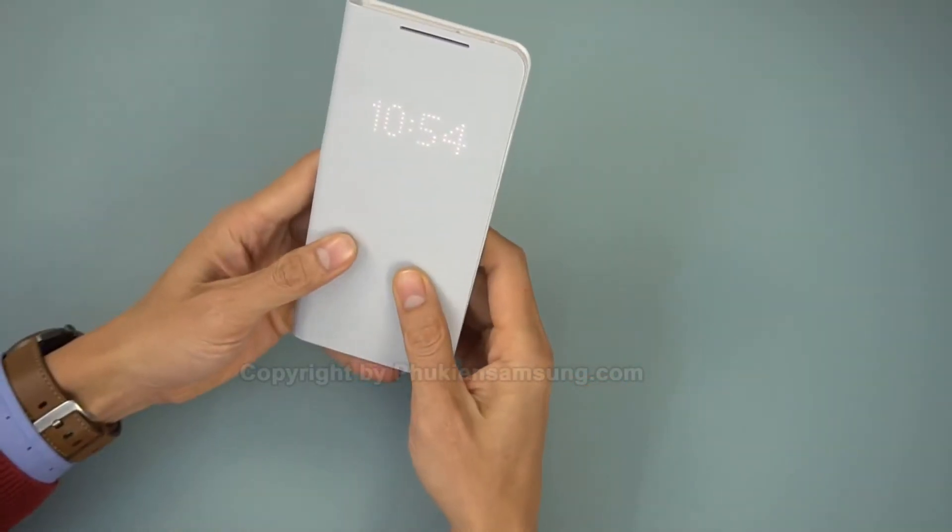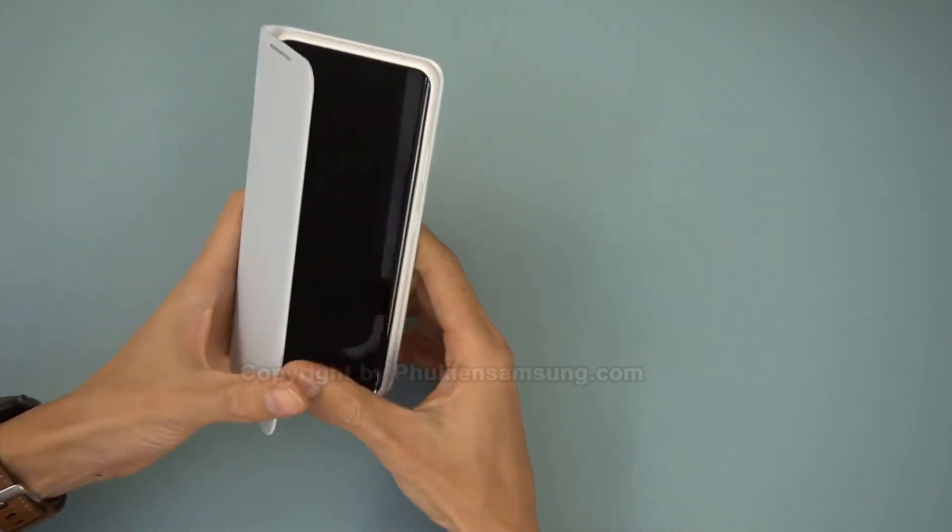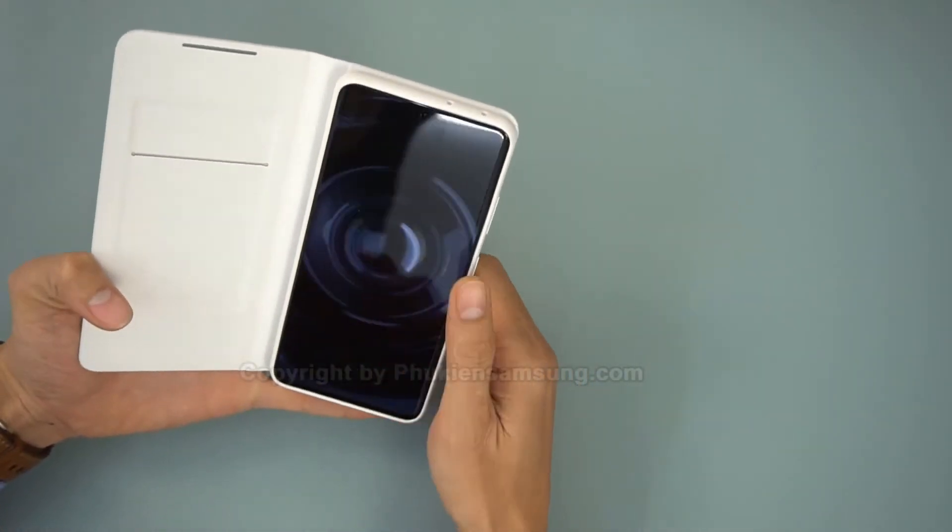Samsung's other folio option is different in that it doesn't just let light from the always-on display pass through the lid, but the lid itself displays information via built-in LEDs.